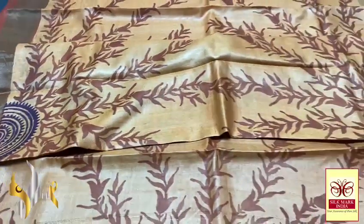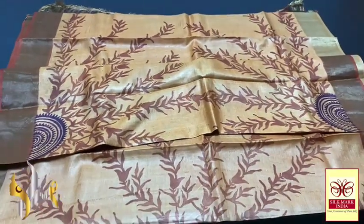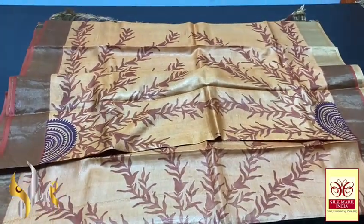The pallu color is given for the blouse borders also. Very different printing all over, very different zari in different colors, with authentic silk mark.